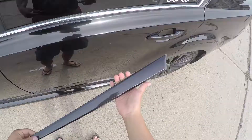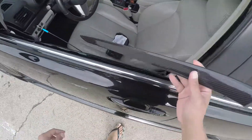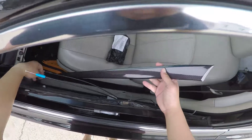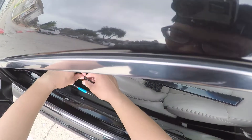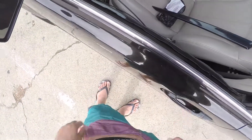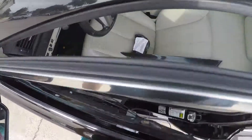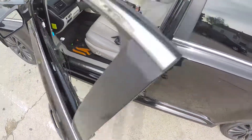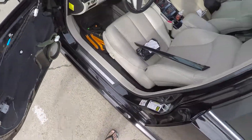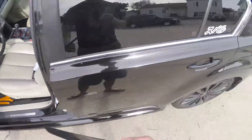Alright, so I finished wrapping this. I took the whole panel out, so it's here in the back seat. I'm just going to attach this and I'll do the other side.